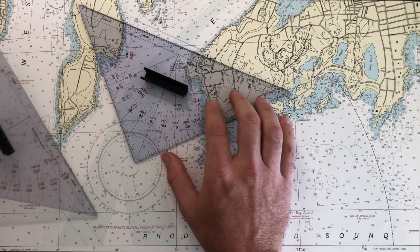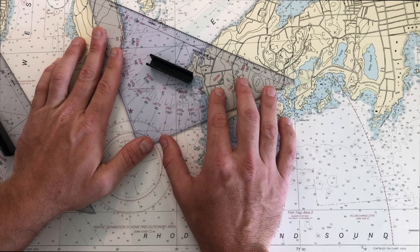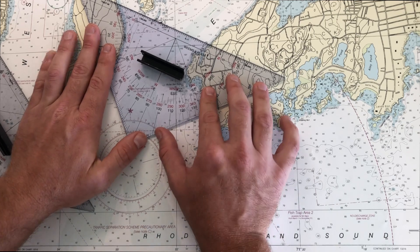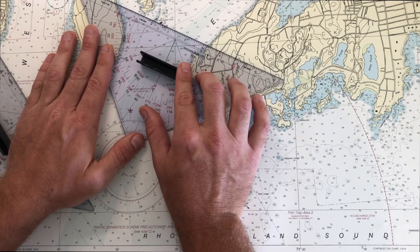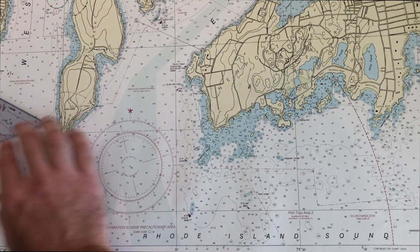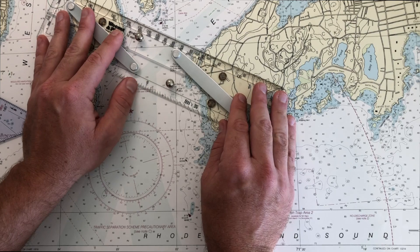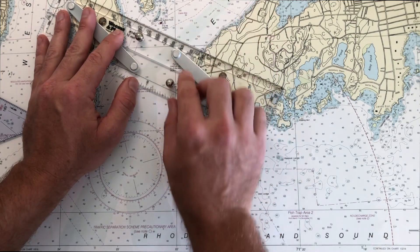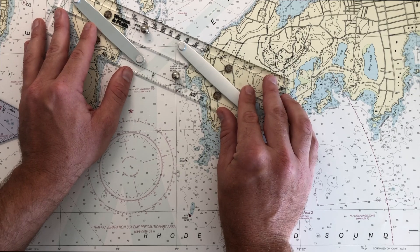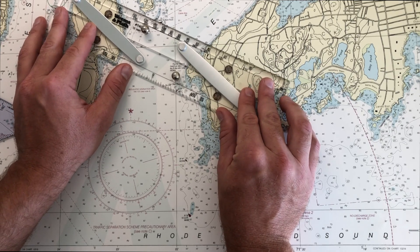Likewise, on the triangles, if you're setting up your triangle, you could use the edge or you can use the embedded black line — sliding that around, making sure you're exactly on that black line, not on one side or another, not a little bit cattywampus. And then finally on the parallel plotter, same thing — there's a magnified beveled edge on the north side, but it's a little bit easier to line up that black line and make sure you're bisecting those two points on your track line before you do any measuring.